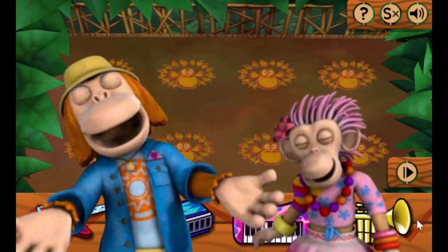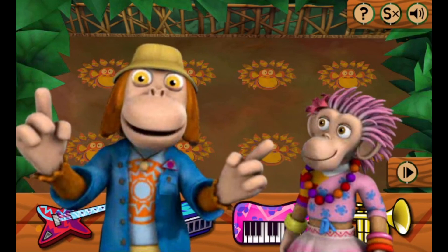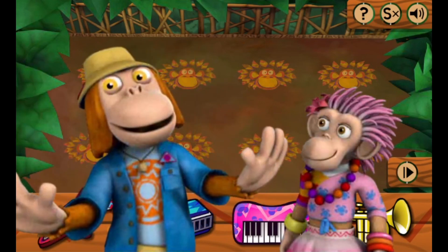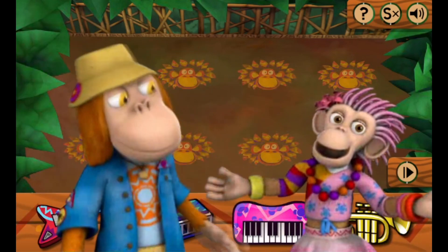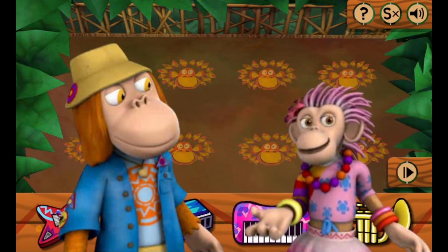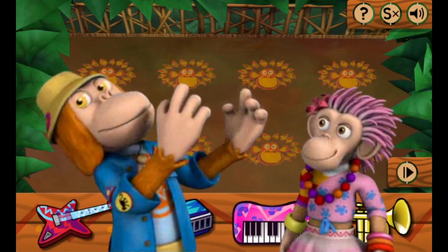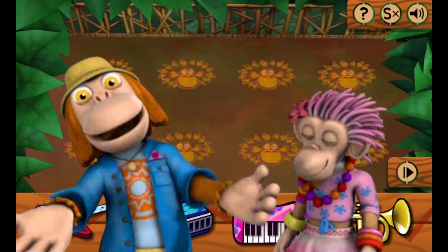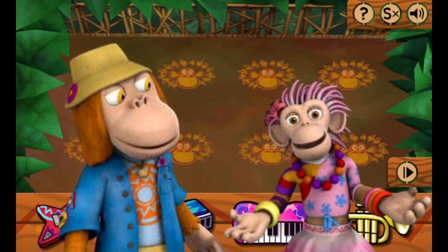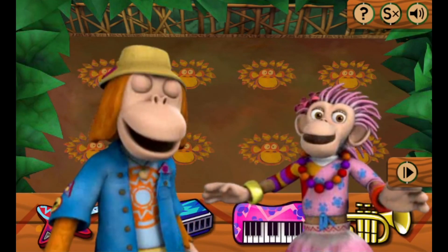Hello! We really need your help to make some perfectly peachy music for the Big Z. Just drag and drop whichever instrument you want to hear, and when we reach the instrument, we'll play it for you. Or, if you just want to watch us dance, don't pick any instruments.